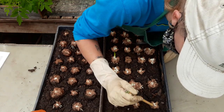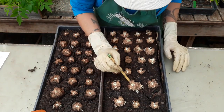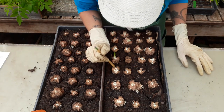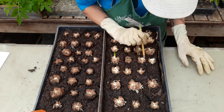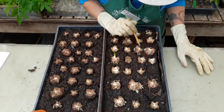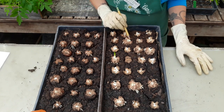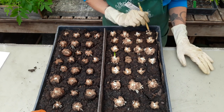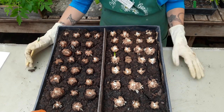Counting the bulbils on the hardened-off set... 1, 2, 3, 4, 5, 6, 7, 8, 9, 10... this is a moneymaker... continuing to count up through 70. So it looks like we got 70 total.